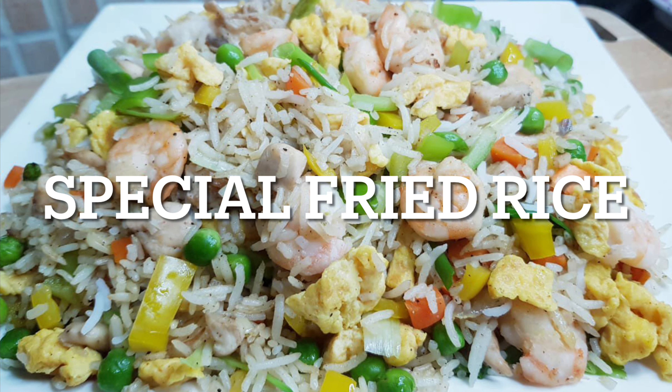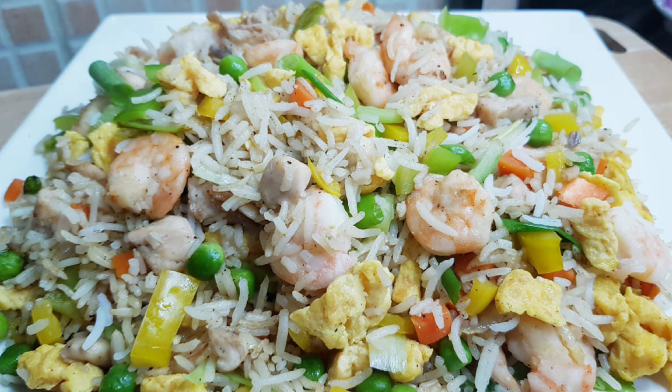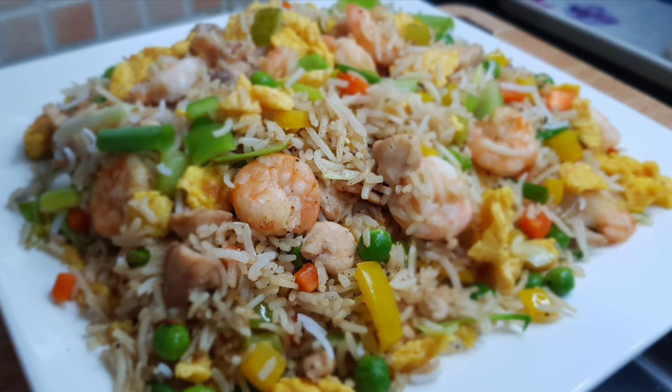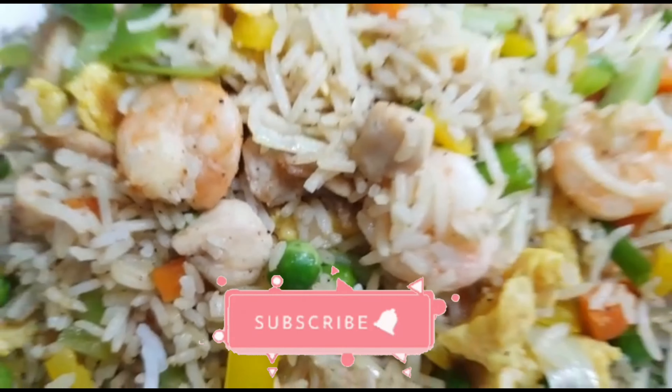Hello everyone and welcome to Maha's Kitchen. This is a very special fried rice recipe with a special sauce. Let's enjoy the recipe.